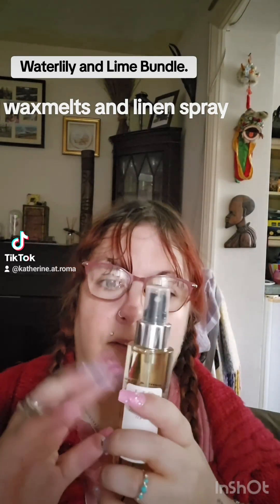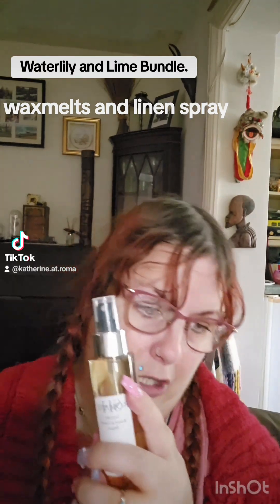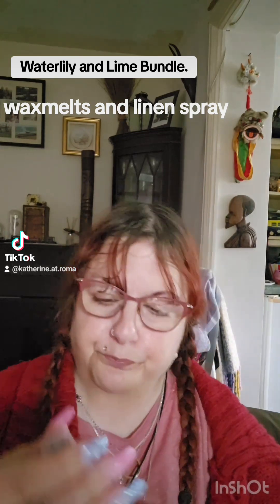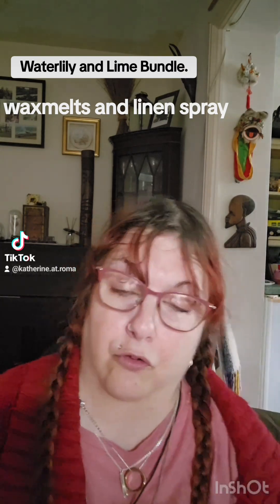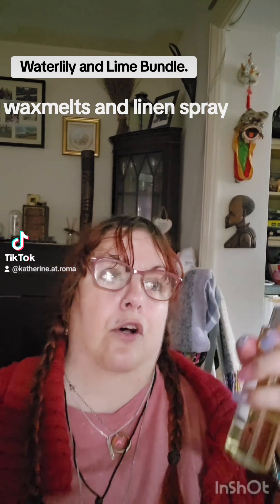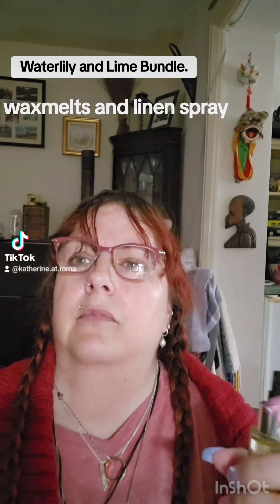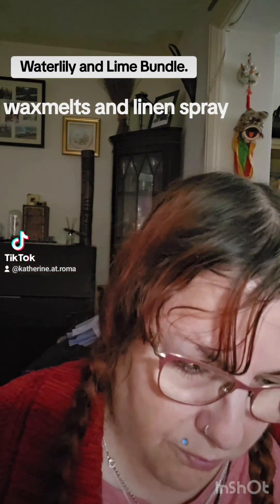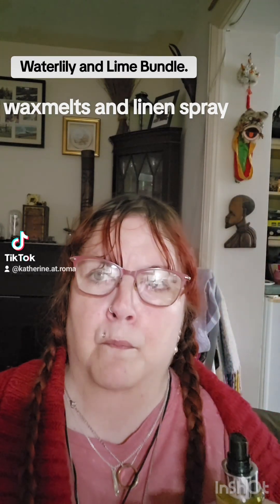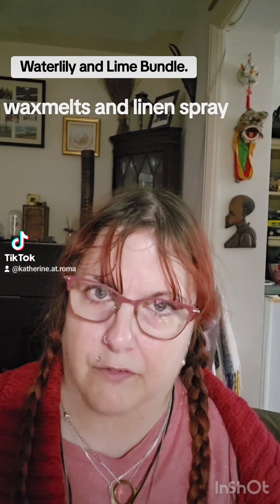So, here's the spray. This is a plastic bottle — it doesn't come in the glass bottle, I'm afraid, because this is part of the bundle. But there's nothing stopping you from using a glass bottle from another fragrance and refilling it with this. Let's give it a bit of a spray in the air. You can smell the lime straight away. It's quite strong and it does definitely smell like one of the Comforts. It's a bit strong for me, if I'm honest.